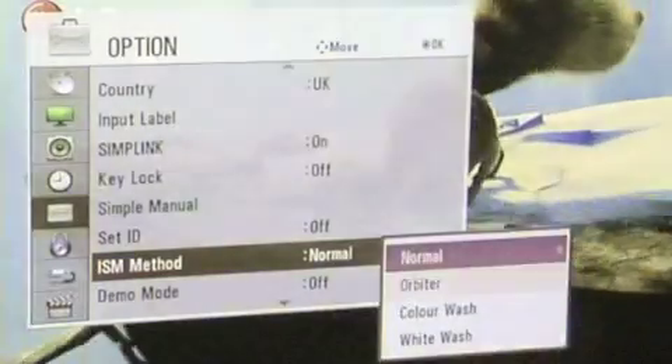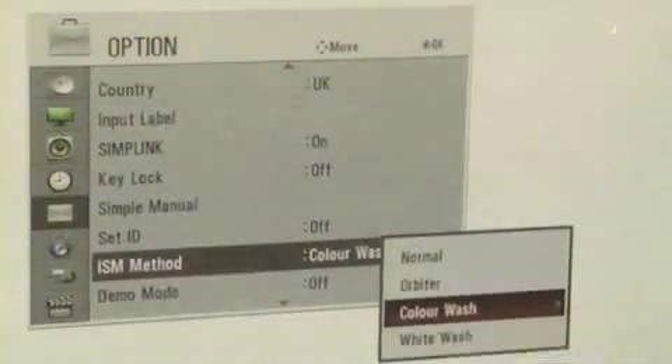All LG Plasma TVs allow you to display a 100% white image or various coloured images to burn the rest of the pixels to the same extent as the damaged area.